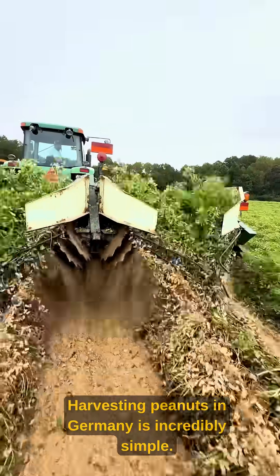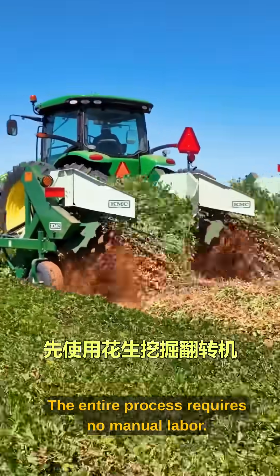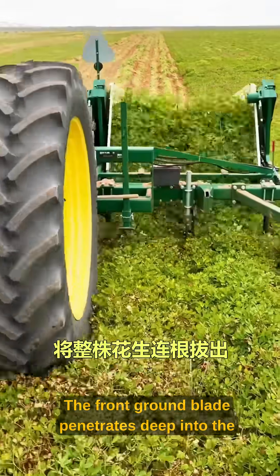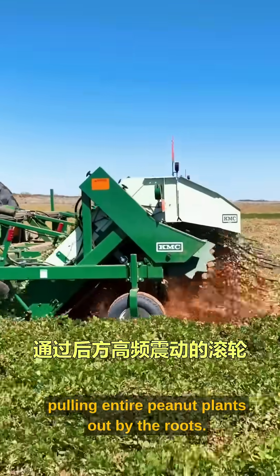Harvesting peanuts in Germany is incredibly simple. The entire process requires no manual labor. First, use a peanut digger inverter machine. The front ground blade penetrates deep into the soil, pulling entire peanut plants out by the roots.